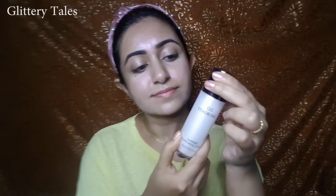It can be a dupe for MAC and it is very affordable compared to MAC. I think the best thing is that it gives a subtle glow, moisturizes the skin before foundation so the foundation does not look cakey. Overall, the illuminator is very good.